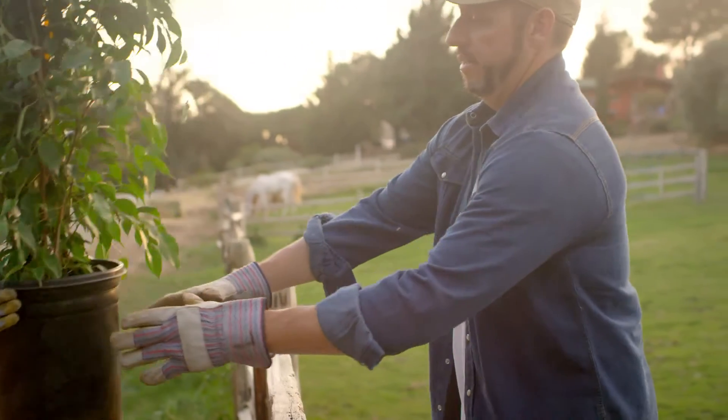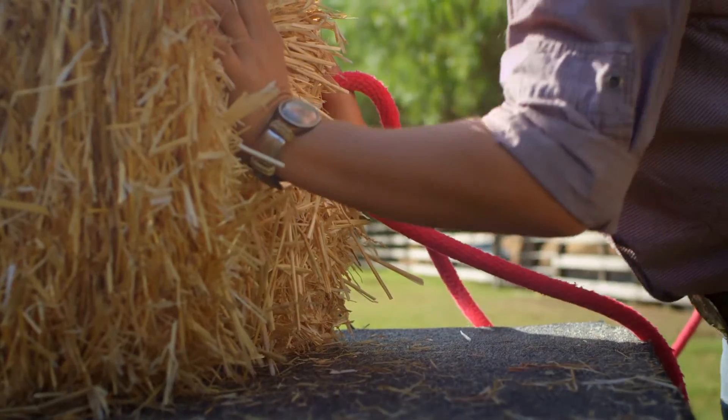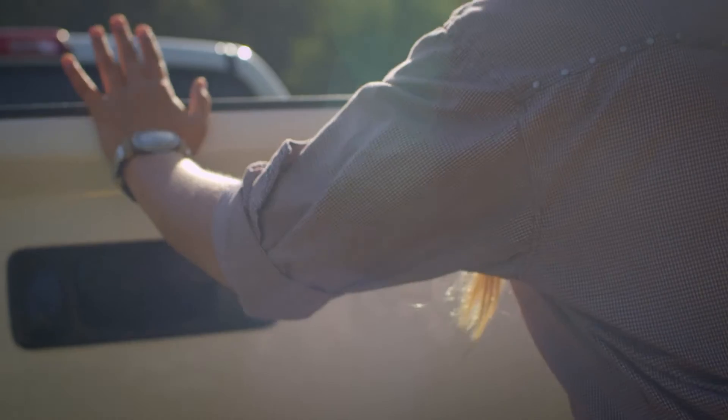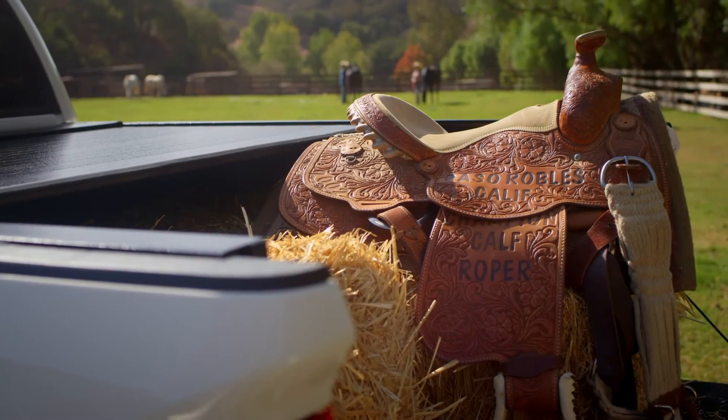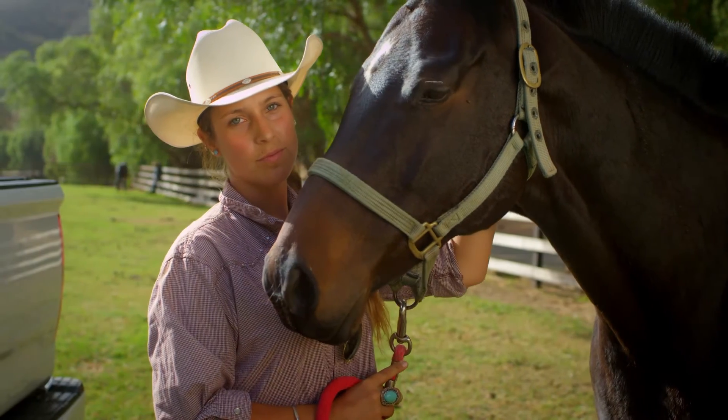Covered or uncovered, I decide what I need and get it in seconds. To me, a truck cover is another tool. I don't need to screw around with it. I need it to do its job. It has to give me what I need when I need it, and it has to be tough because I won't settle for anything less.